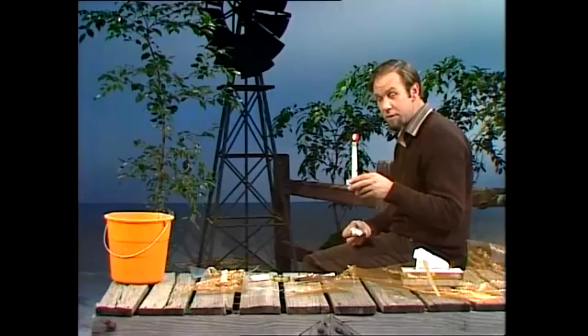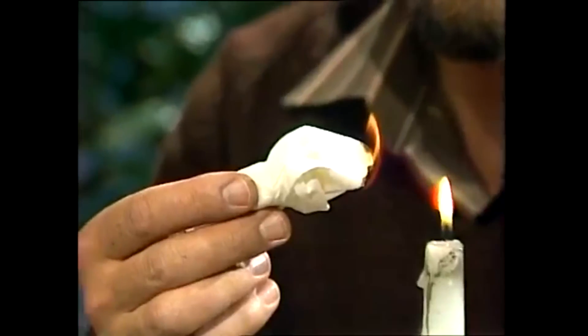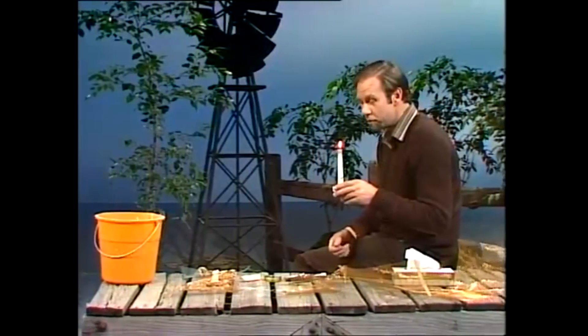Candles are convenient, but they can be jolly dangerous. If you use them out camping, they can set fire to the grass, or to the tent, and then the bush, and then everything around you. Unless you have them under a protective cover, and that you can make out of gauze.